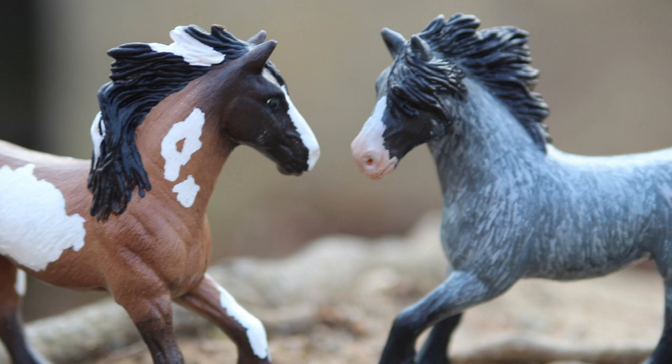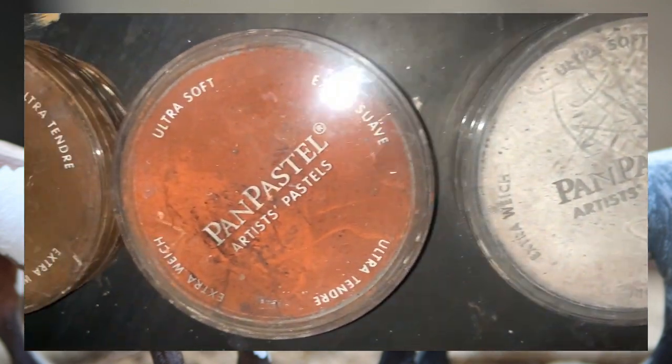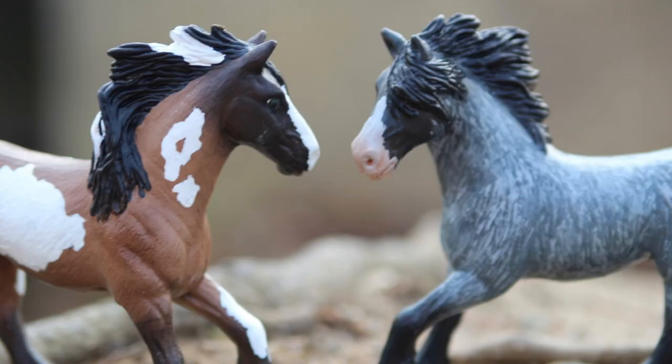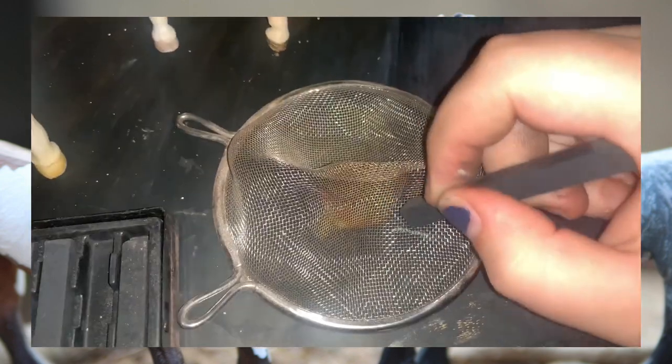First, you're definitely going to need Pan Pastel or some kind of other pastel. I personally recommend it — it is very pigmented, already ground up and ready to use whenever you purchase it, so it's easier and more beginner friendly. However, if you can only get your hands on some chalk pastel sticks, that works fine too — just make sure you grind it up into powder.